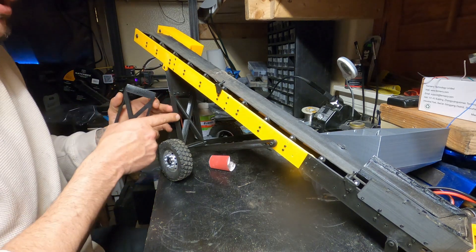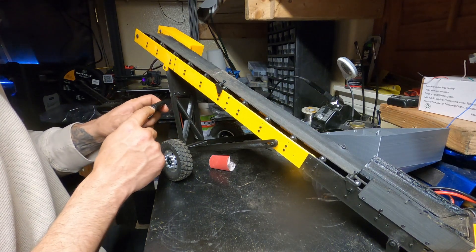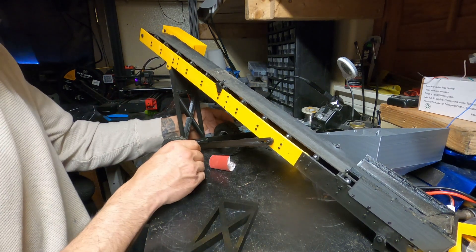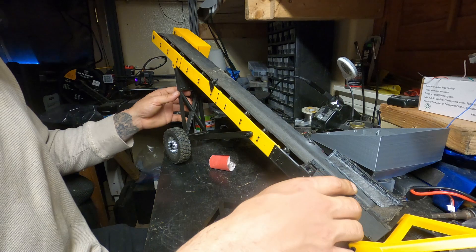I'm going to update the files because this is actually 5mm on the bottom, so I'll update the files so there's a 3mm version you can use. That's what you would do to extend it, and theoretically you can extend it as long as you'd like.